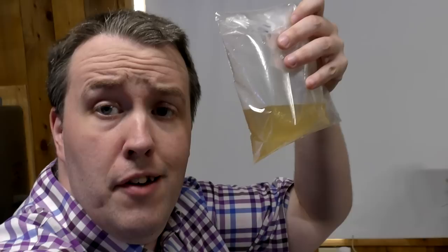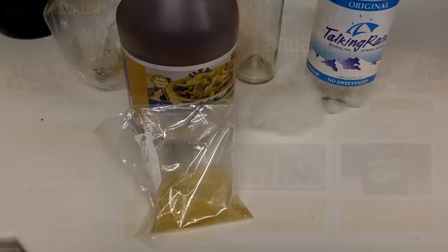Hey everyone, Cory from Aquarium Co-op. Today we're gonna learn about vinegar eels. I know you can't see them because they're microscopic. I'm gonna hopefully be able to get them so you can see them. But we're gonna learn how to set up a culture, so stay tuned.